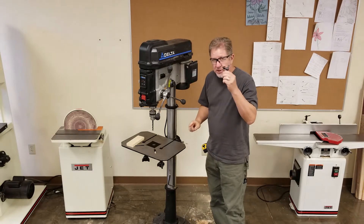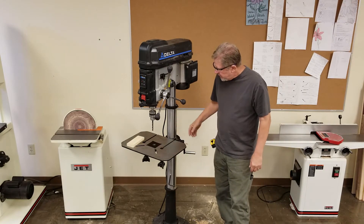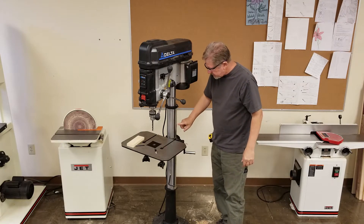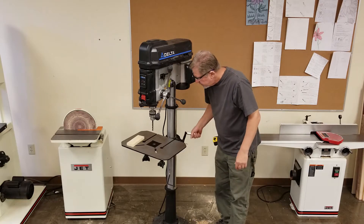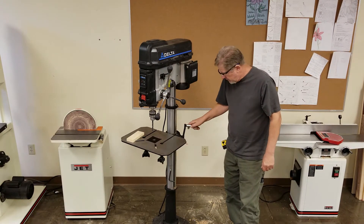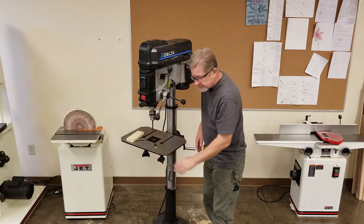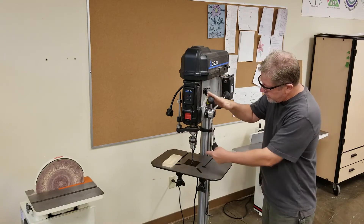Once again, this is the chuck and this is the chuck key. This here is the table where you set your material for drilling. We have a support column in the back that holds the top of the drill press up, and on that column there's a track used for raising and lowering the table. There's a collar lock on the back, and we use this handle to move the table up and down — this is the table elevation handle. There are also two knobs on the front that allow the table to tilt forward, called the table tilt adjustment knobs. The feed handles are what cause the drill bit to move up and down.